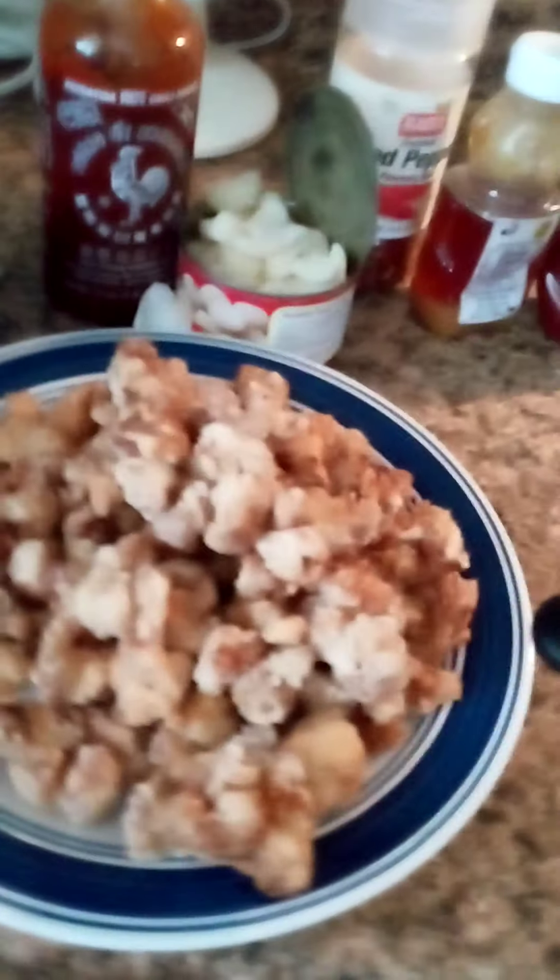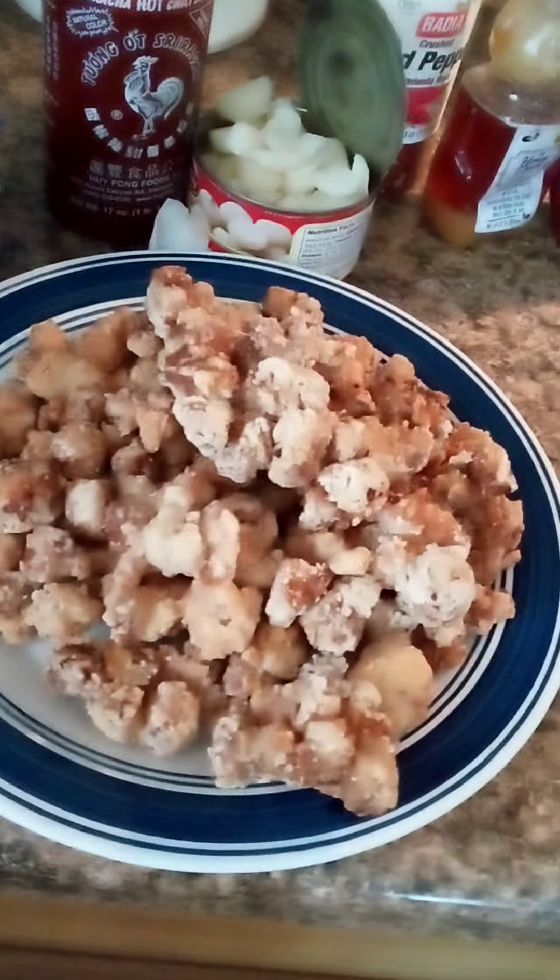Hello guys and welcome back. This is part two to the pepper sweet and spicy sriracha sauce with chestnuts.